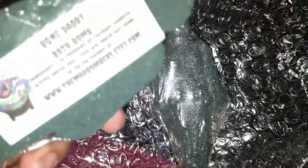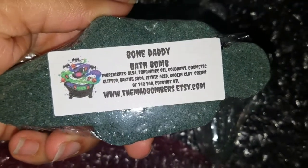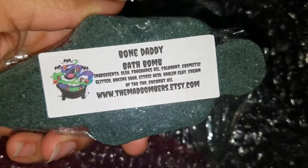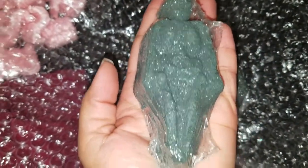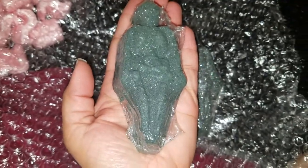She also puts labels on them so you know what's in it and where to find her. I'm trying to get it all in my hand — there you go — to show how big it is. It does the job.